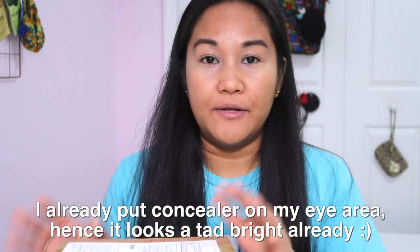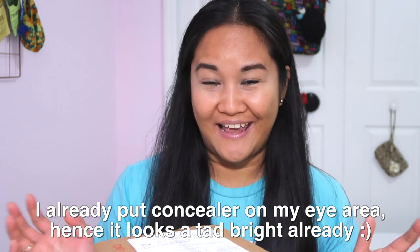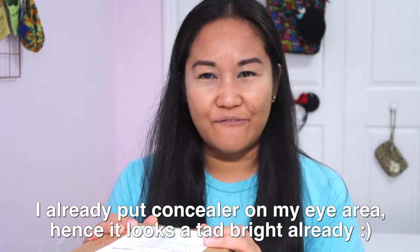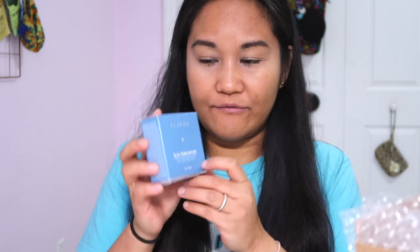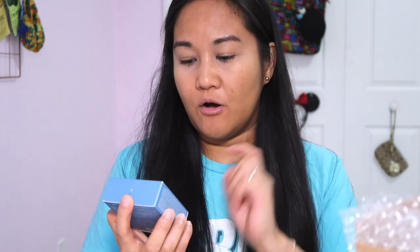The product we're gonna unbox today is from a brand called Clavu — I think that's the name of the brand. I purchased two products I really wanted to try from that brand. Let's go ahead and open our box. I got the Clavu Blue Pearl Station High-Coverage Marine Collagen Aqua Cushion.